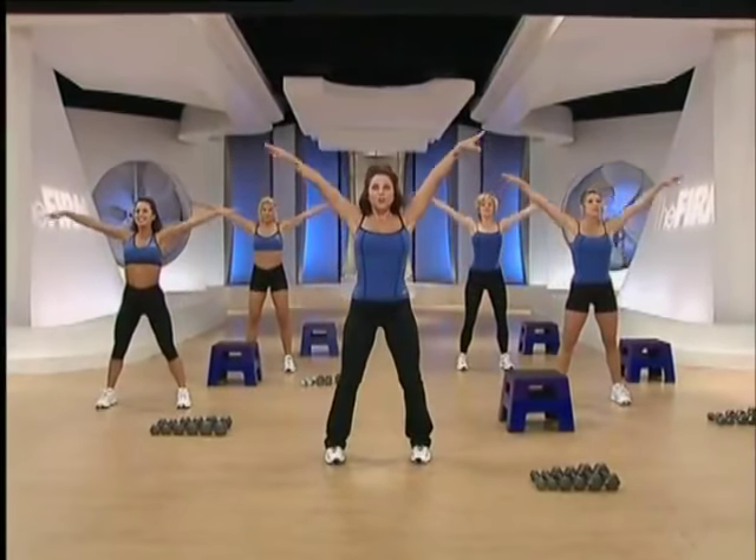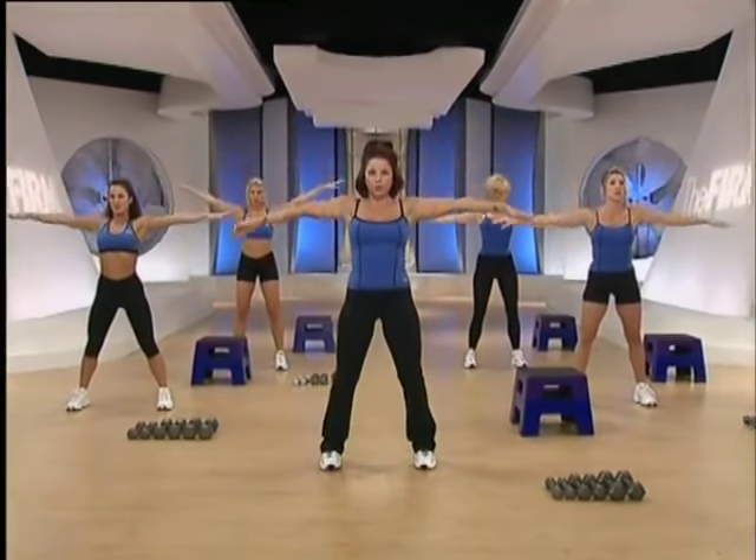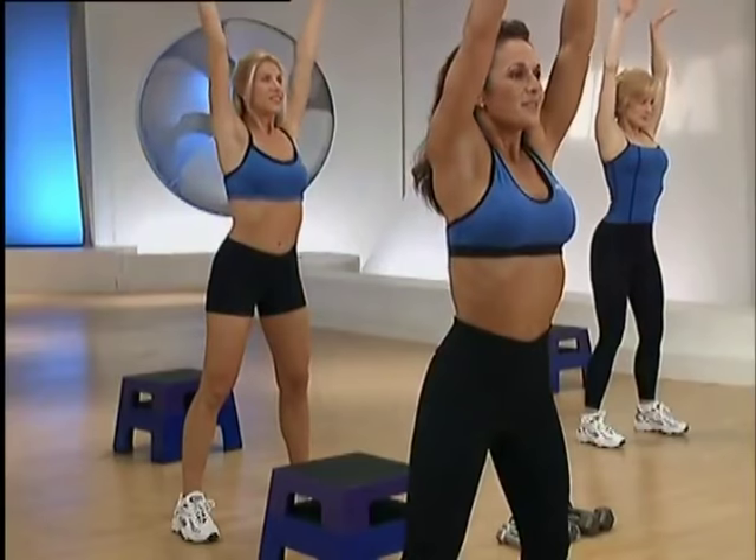Top. Reach all the way through. Exhale, bottom. Again, inhale to the top. Fill up your lungs and exhale, bottom.